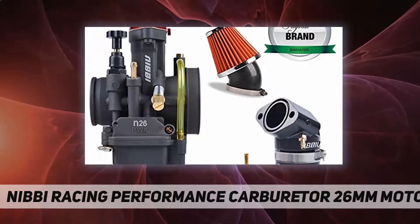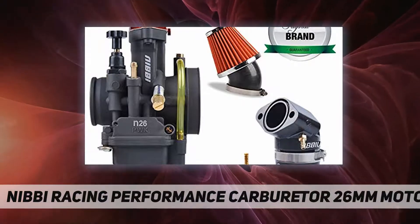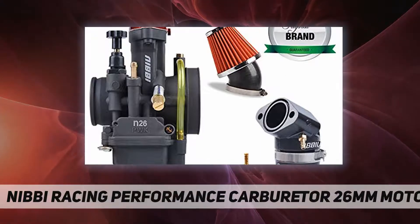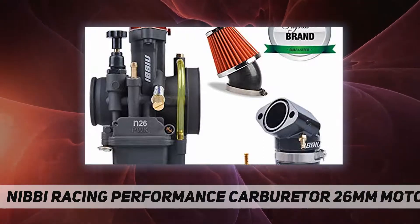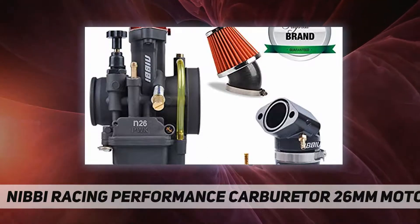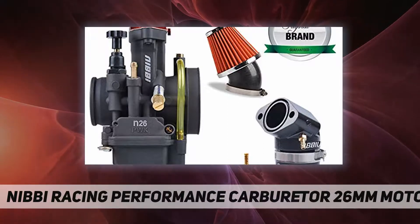The NIBBI PWK carburetor is refined to perfection and has set the standard among motocross racing carburetors. It features a chrome semi-flat throttle valve for excellent response and more flow at high RPM. Available in nine popular sizes to cover all your horsepower requirements, with easy tuning using jetting parts. Fitment: 125cc and 150cc motorcycle engines.